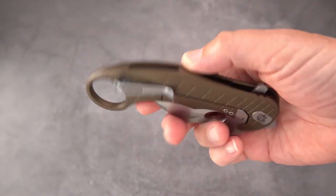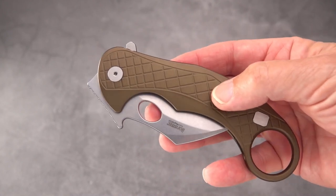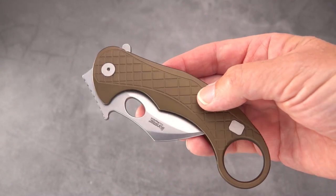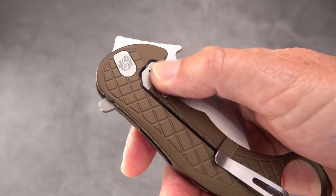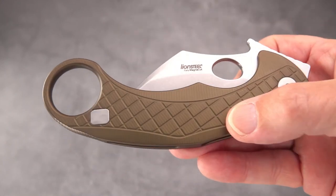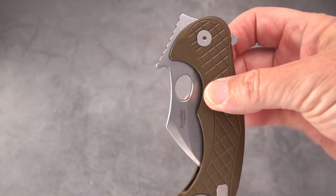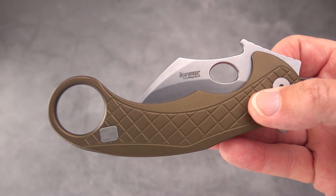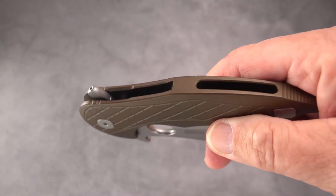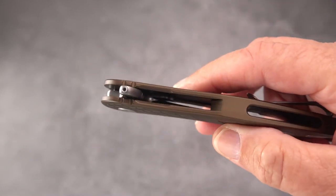First thing I want to get out of the way: it is an aluminum handle — aircraft-grade aluminum, the same thing they use in their SR series like the SR11 and their frame lock folders. It is a frame lock with a hardened steel insert, so you've got hardened steel on hardened steel. The blade steel of course is the new magic steel, Magna Cut, which is starting to crop up in a lot of knives. Another interesting thing is it's an integral frame — milled out of one billet of aluminum.